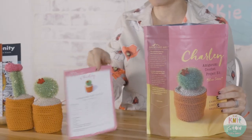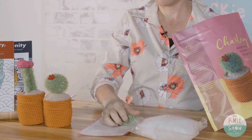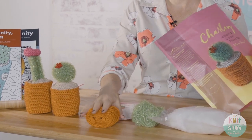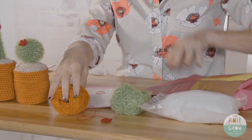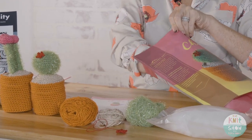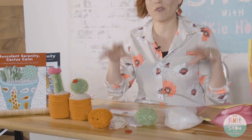Each kit comes with everything you need: the pattern, polyfill stuffing, the prickly yarn for the cactus, terracotta yarn for the pot, a pre-crocheted flower you don't have to DIY, earth tone yarn that mocks the dirt, a straw and plastic disc, an ergonomic crochet hook with a great grip, and a needle for weaving in ends.